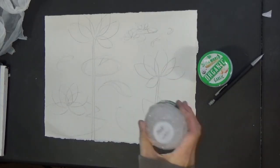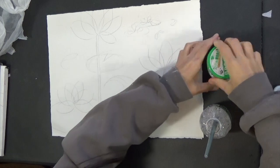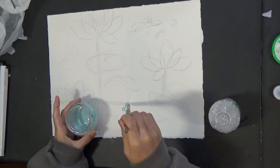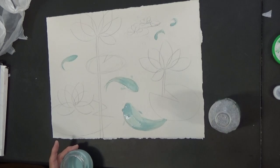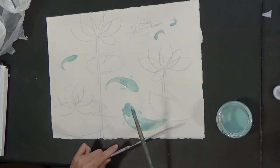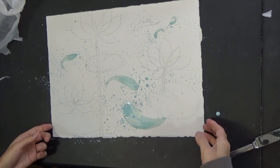This is soapy water — protect the brush with the soapy water. Maybe I'll just add some splashes, just to give a little bit of bubbles. Let it dry.